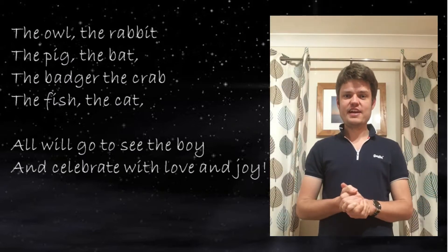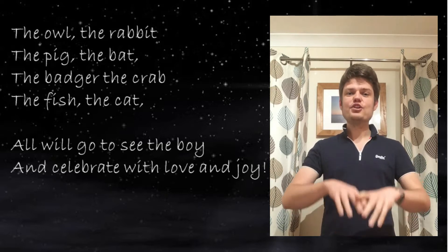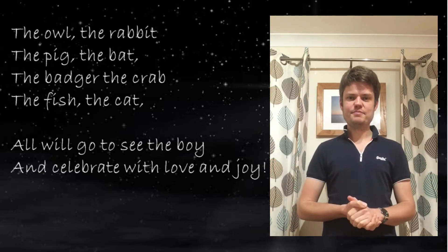We're going to learn our second song now and it's really fun. It's called Follow the Donkey and it's got loads of different kinds of animals in it.